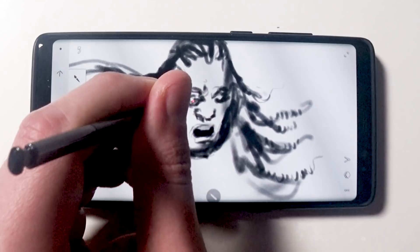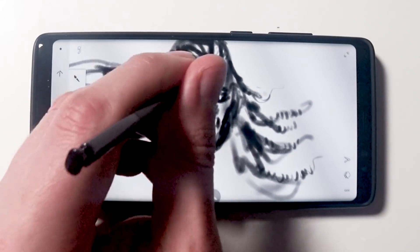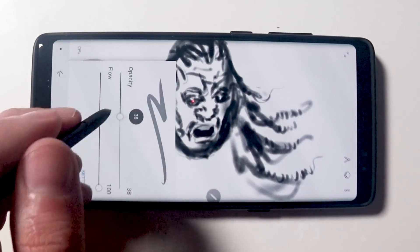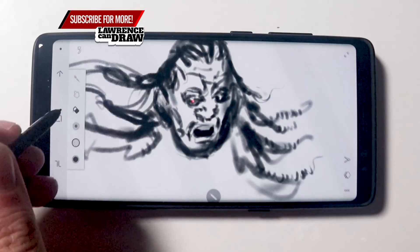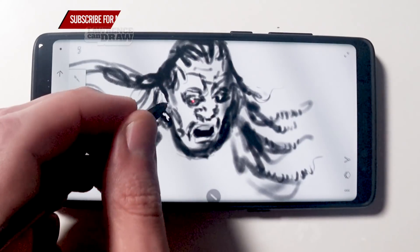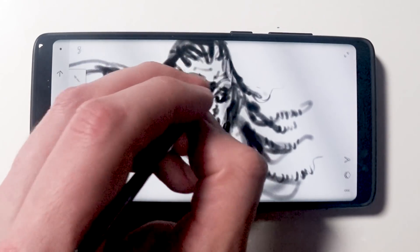It all depends on how I tilt the pen, rotate the pen. This is the S Pen that comes with this. Go and watch a lot of other reviews that are already out there — most of them don't talk about the S Pen in depth or don't even mention the Wacom technology. But you can see how great this pen is straight off the bat.